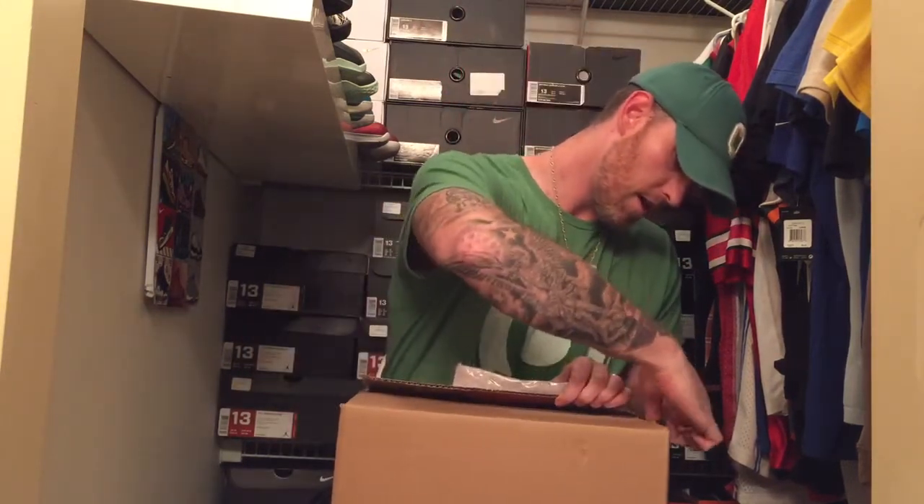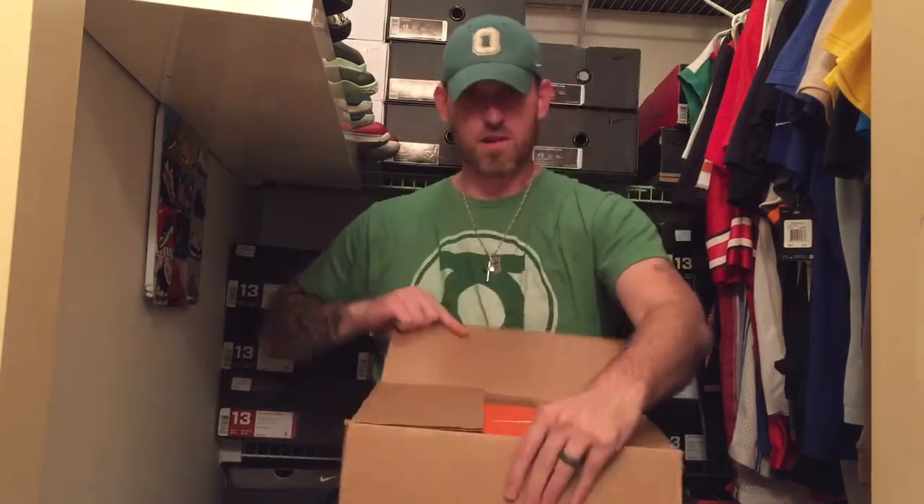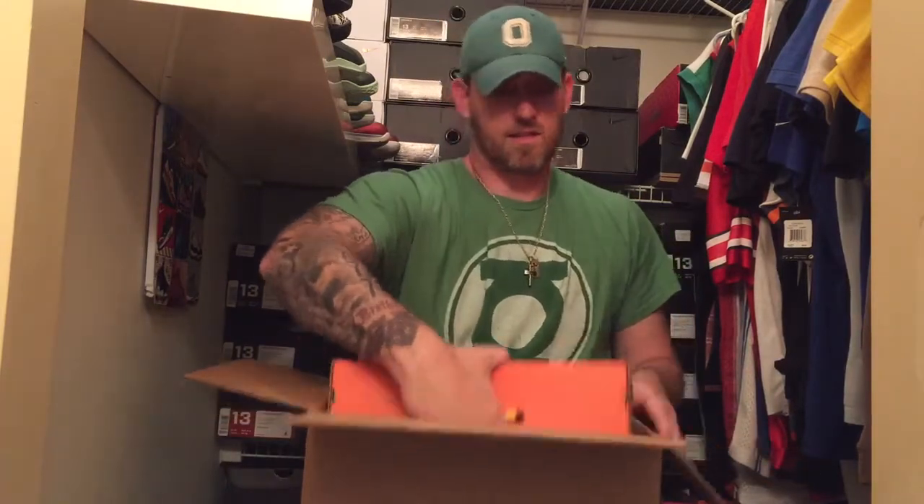Obviously it was a pair of shoes and I'm guessing Ohio State shoes, but you never know. I got home today from running some errands and what do I find on my porch but a box from Nike. Sure enough, we do have a shoe box in here — let's get these out.